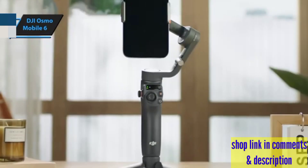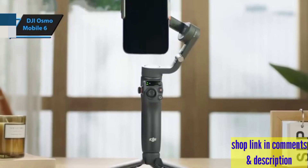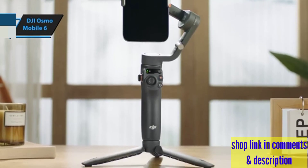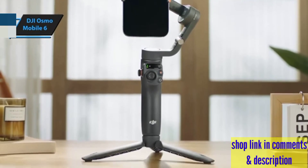Speaking of setup, this gimbal is ready to go as soon as you unfold it. Attach your phone and you're seconds away from capturing those fleeting moments in stunning detail.